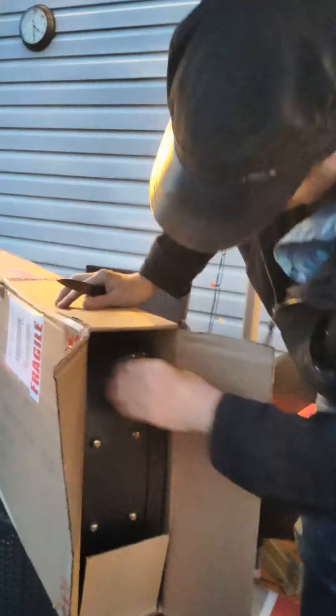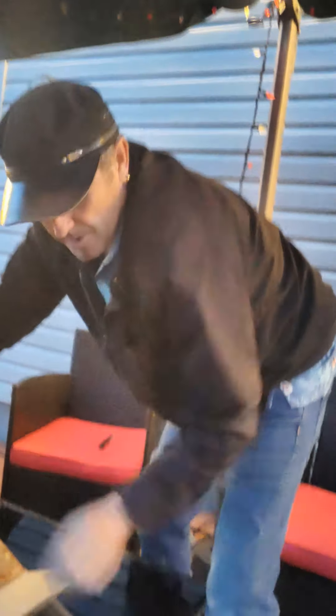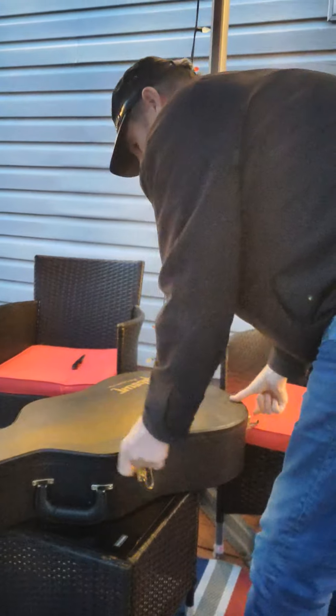I'm kind of excited. Is it nice? Yeah. All right. There's the box. Let's see what we got here. It looks like a Gibson case. He's got his sock handle, as I expected. Well packaged. Thank you very much. Here we go. Lovely case — got a mark on it.